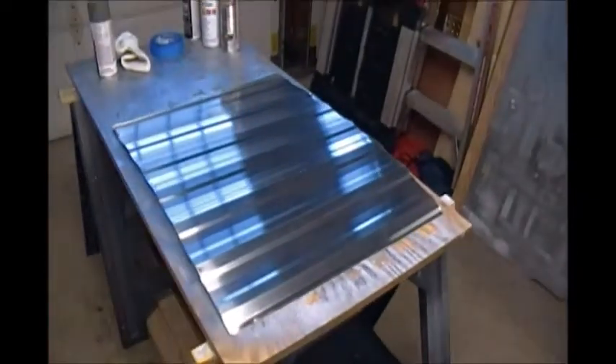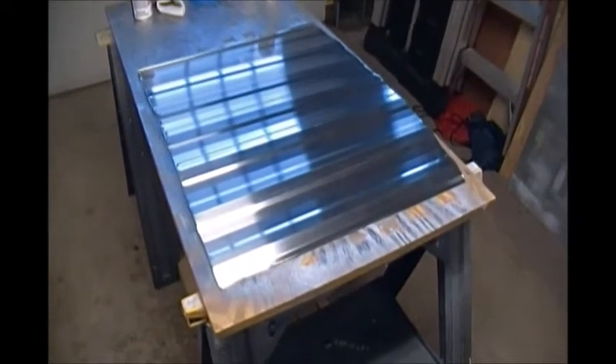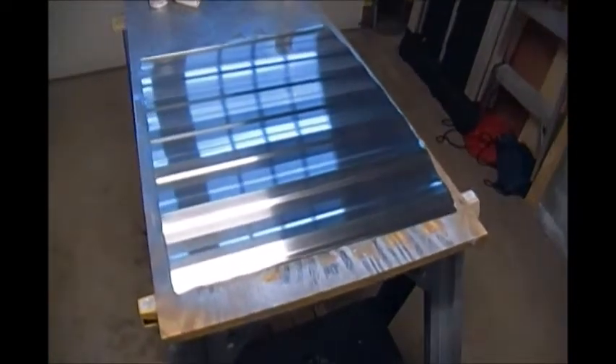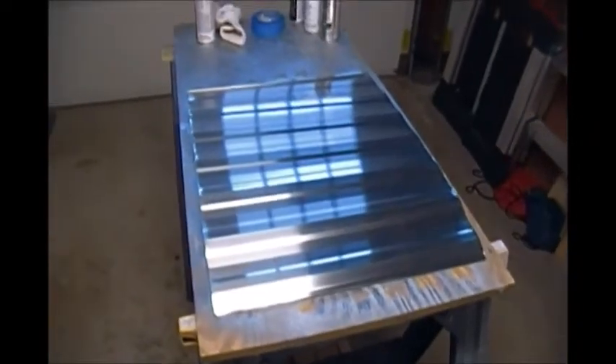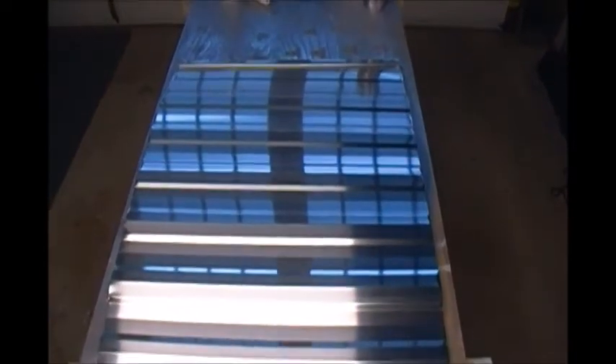Hello everybody, I got a quick question. I am trying to decide on colors for the outside of the trailer, and I'm going to be doing a test run on this piece of metal I happen to have — a scrap piece of aluminum siding. I cleaned it up, as you can see it's not dirty, and I hit it very lightly with a Scotch-Brite pad, not that it needed it.